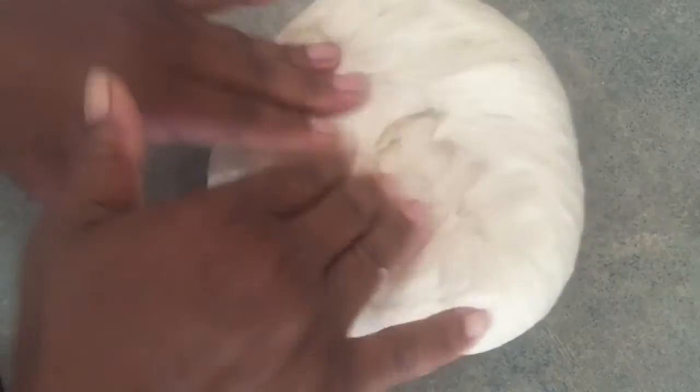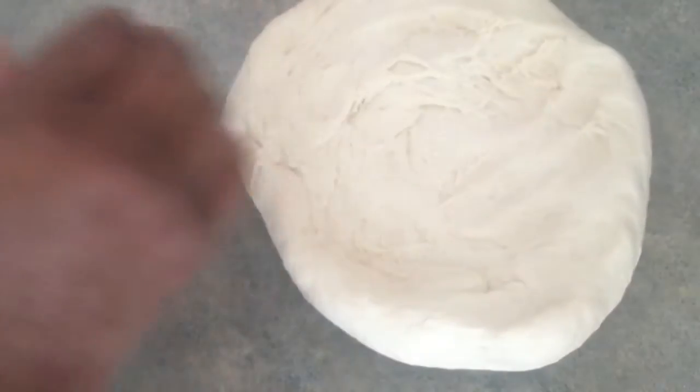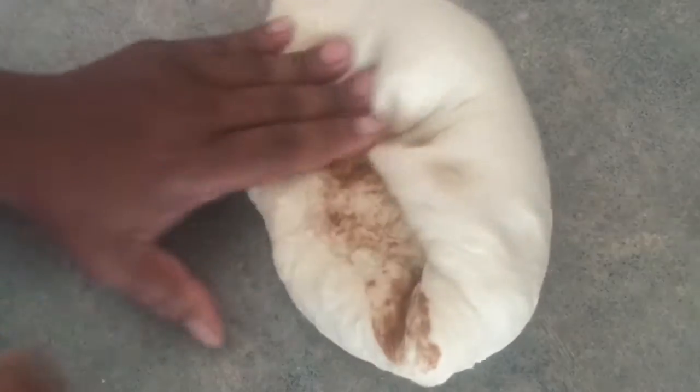I'm gonna make these cinnamon, so I'm going to spread the dough out and just sprinkle some cinnamon in. I'm going to mix it in and do that a couple of times until I get the cinnamon all the way through.